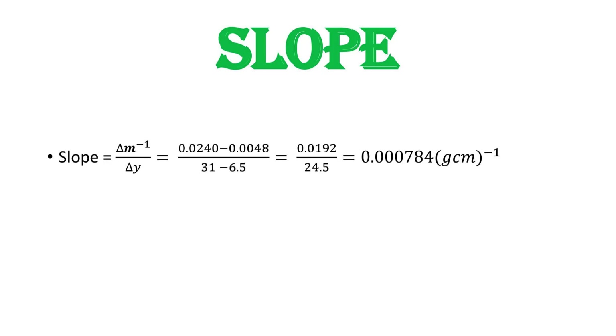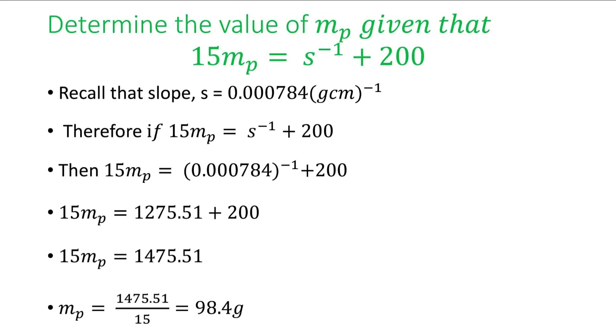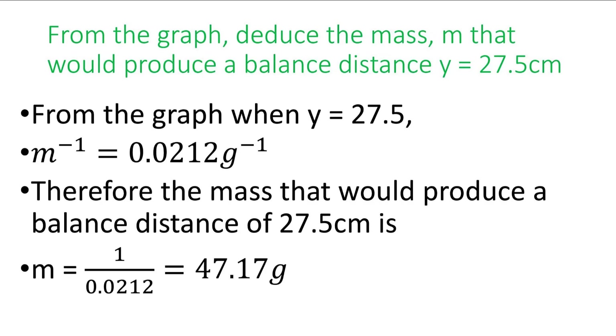With this slope we are asked to determine the value of MP, given that the equation is: 15·MP = (1/slope) + 200. All we need to do is substitute the value of our slope. The inverse of the slope gives 1275.5, and adding 200 then making MP the subject of the formula gives us MP = 98.4 grams.